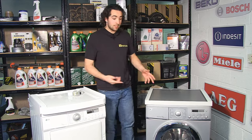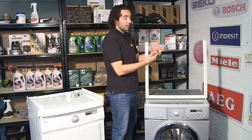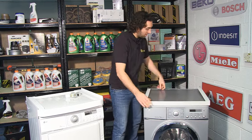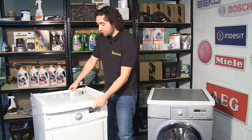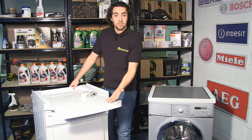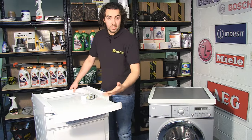Here I have two types of stacking kit. This is a simple design consisting of a frame and a spring which allows you to adjust it to different widths of appliance, like so. While this one has an additional feature of a shelf which slides out and allows you to place your washing on it when you're transferring it between appliances. It also has a belt so that you can secure the appliances together.